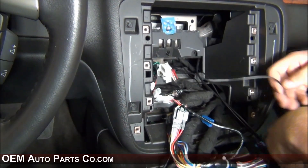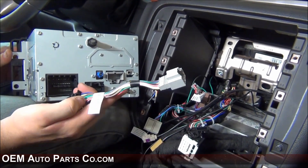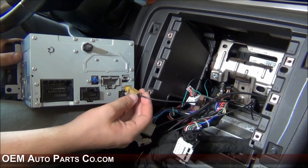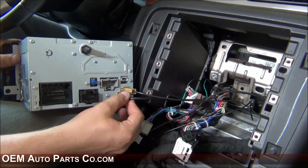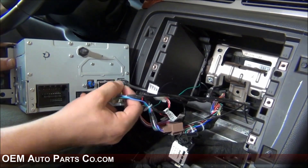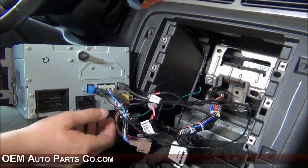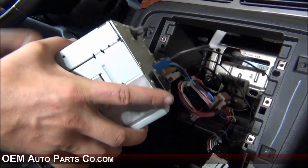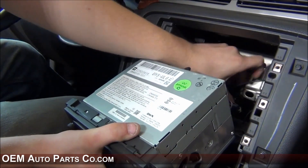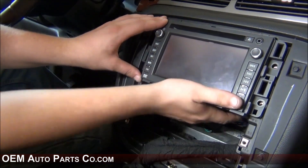You'll now need to plug in all the connections behind the radio. This particular vehicle does not have rear entertainment, so we will not be using that plug. You'll need to plug in the XM Sirius radio tuner, the AM-FM antenna, the USB, the VSS plug — which also has your rear camera input — your GPS antenna, and then finally the big connector, which has all your power and speakers in it. Once you have all those plugged in, tuck the wires behind the dash and reinstall the radio.